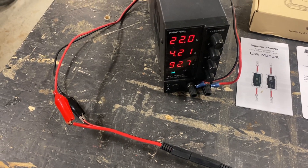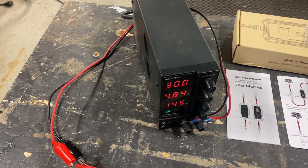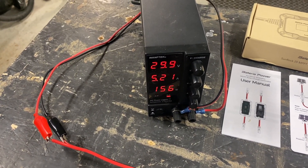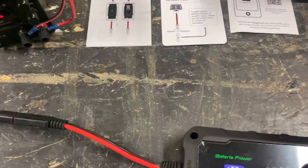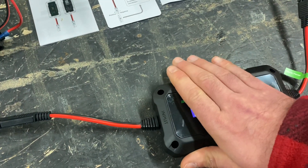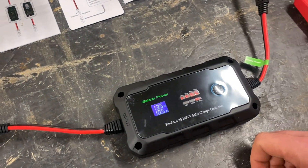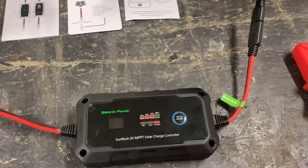Let's try to put it at the maximum voltage and increase the current — testing if it can handle the maximum 30 volts at about 5 amps, bringing in 150 watts, which is half of its maximum capacity. It's converting the 5 amps to 10.5 charging amps. It's a little warm, but not hot. I really like this thing — it's doing exactly what it's supposed to do.